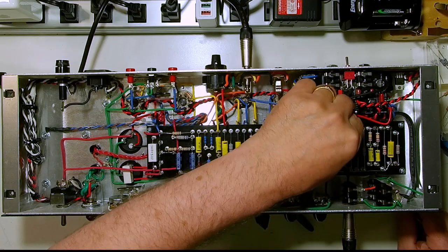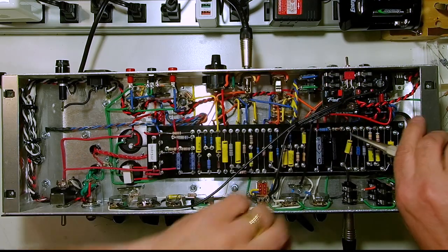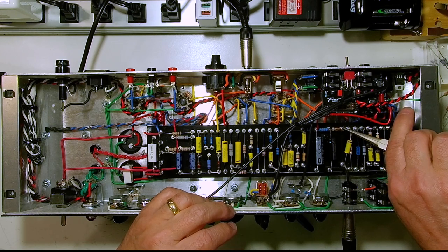I'm going to do a chopstick test on this too when we get this done, just to make sure everything's in there tight. Things have turned a corner.